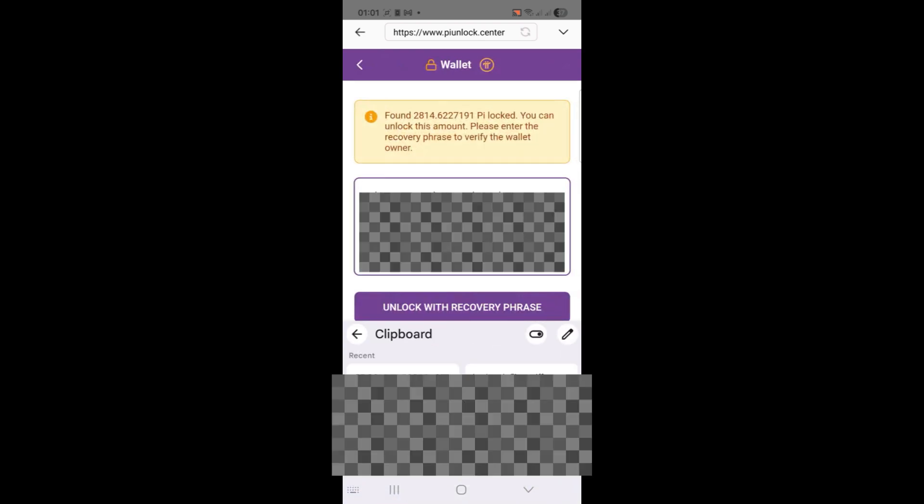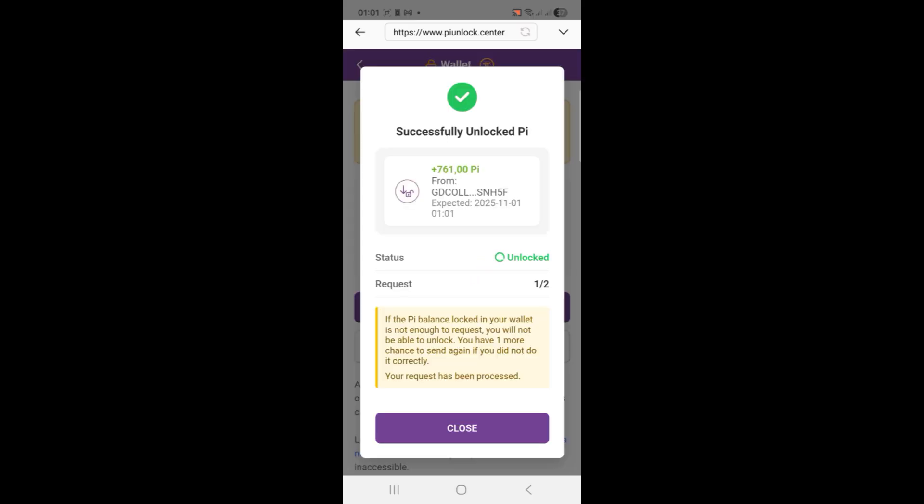Step 5: Authorize the transaction. You'll now be prompted to authorize the transaction. Once it's complete, you can click Close. And that's it — your request is complete.